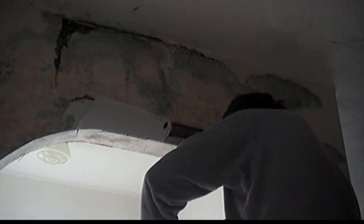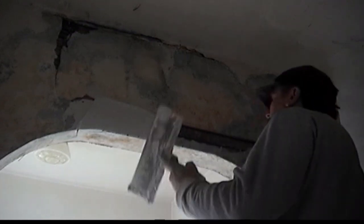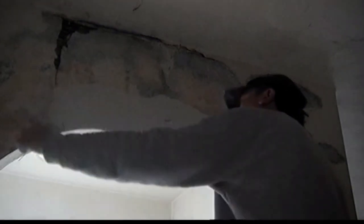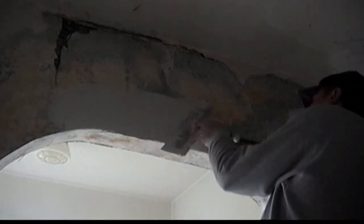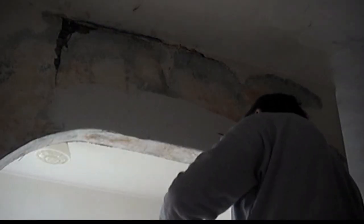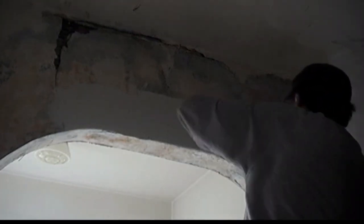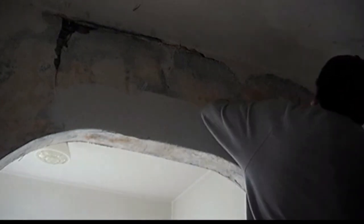You will want the consistency of your hot mud compound to be thick but workable — thick enough so you can apply it without running, and so it can be pressed between the lathing strips without running out. But you want the compound thin enough that it goes on even, not wavy, with no clumps.